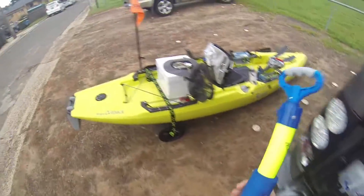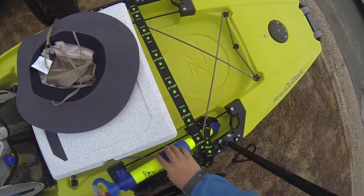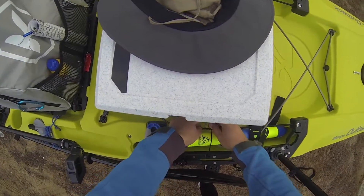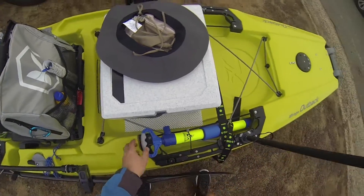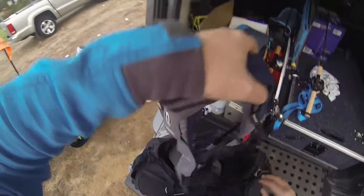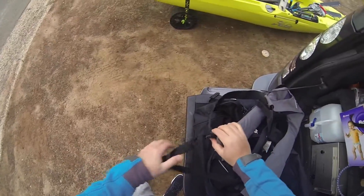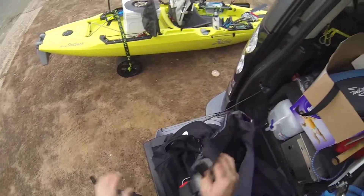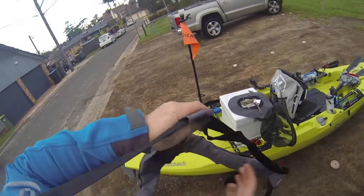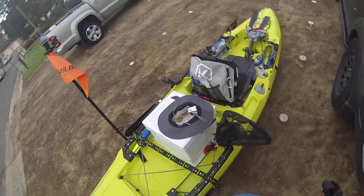Bilge pump — you never know, hopefully I'll never have to use this, but gotta have it. Life jacket — don't forget that. Life jackets are great because they're very comfortable, you can hardly feel that they're even on you, as opposed to those big bulky ones. You gotta get a comfortable PFD guys, because if it's not comfy you're not going to wear it.